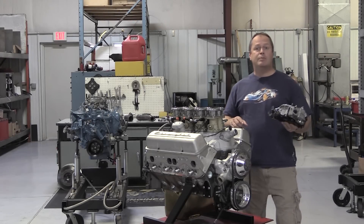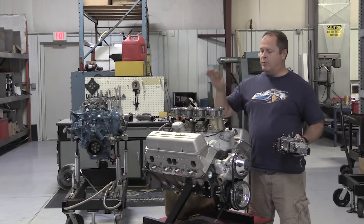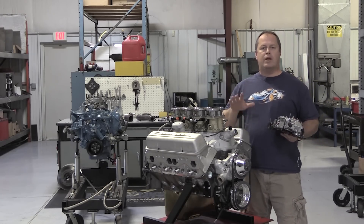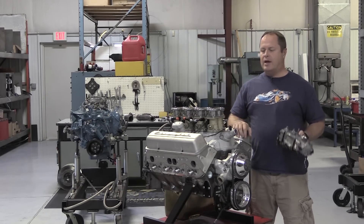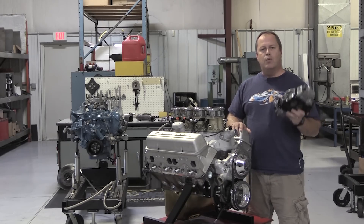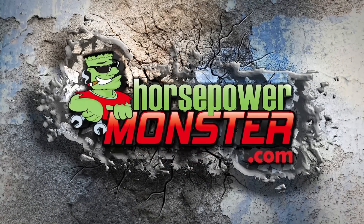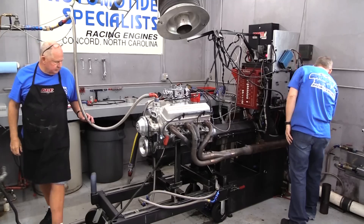Hey everybody, I'm back at one of my favorite engine builders, Automotive Specialist, where they just finished up this gorgeous small block Chevrolet topped with four two-barrel Borla fuel injectors. This is actually a sister engine to one we covered in Horsepower Monster previously — I'll put a link in the description. The only difference is the fuel injection system, so this is a great test: carburetors versus stack fuel injection.